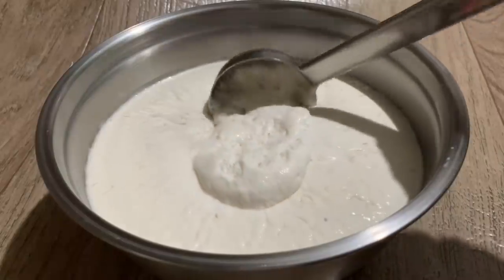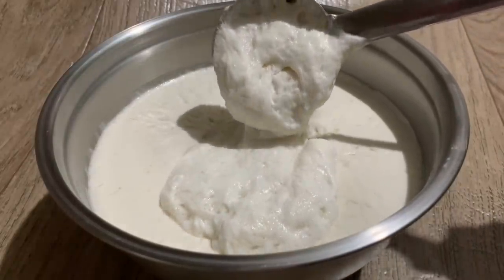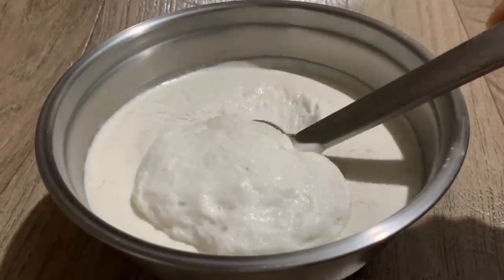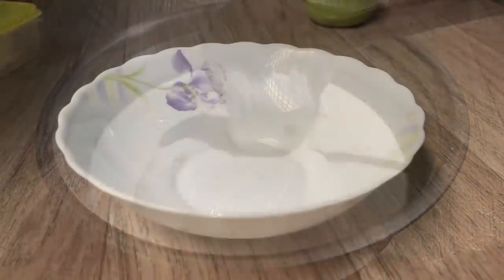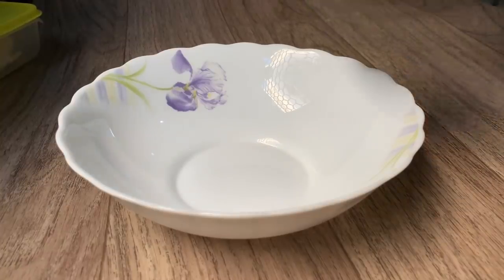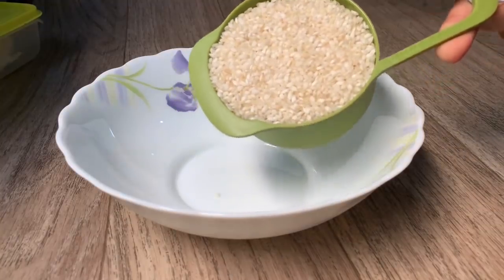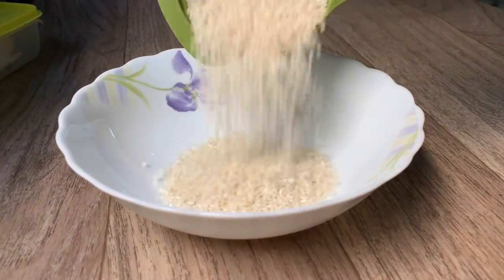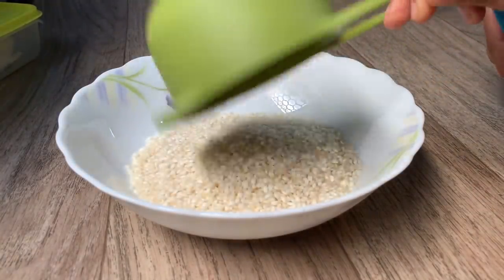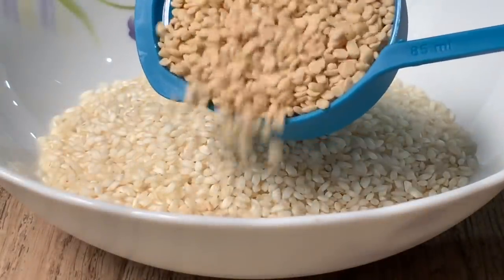I will add a little bit of rice. We are going to add 1 cup of rice. We will use 50 ml, and we will use 60 ml.